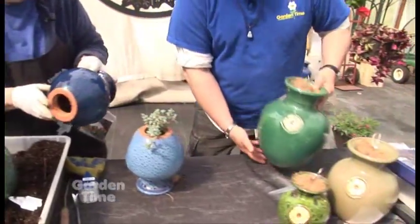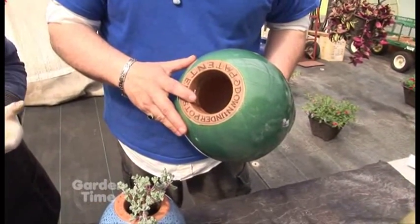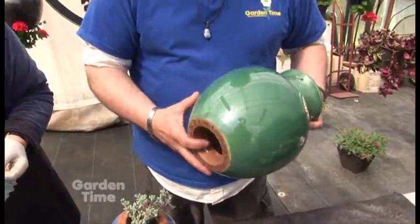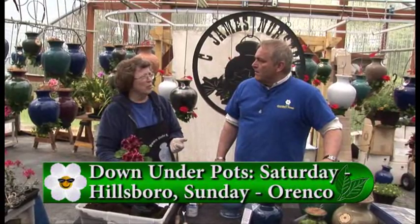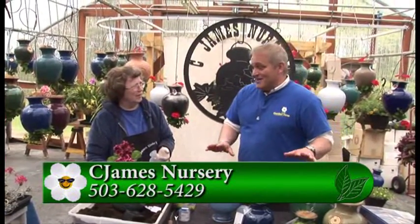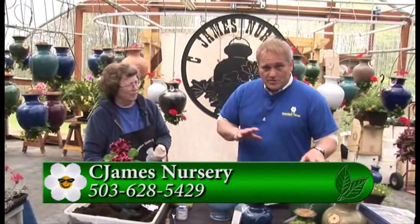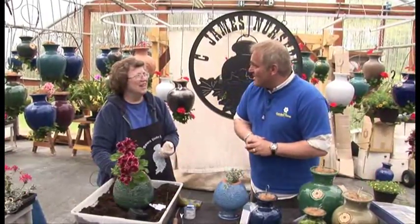If you pick up that big one, you can see how big the lip is on that one. The bigger the pot, the bigger the lip, the bigger the plant will get. Now, this is C. James Nursery — it's a growing nursery. If I want to buy these, where do I go? You can go to Ranko Market on Sunday or Hillsboro Market on Saturday, and on Saturday we're on 2nd Street. There's such a selection of colors — they're just beautiful. You can mix them with almost any kind of foliage or flowers. For more information, go to GardenTime.tv and we'll click you over to their website. Carol, delightful — thank you so much.